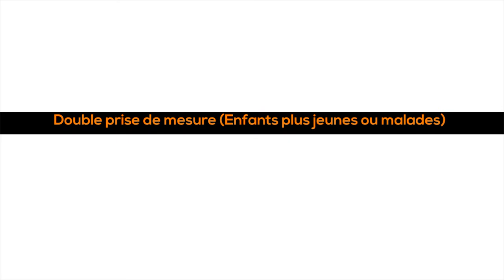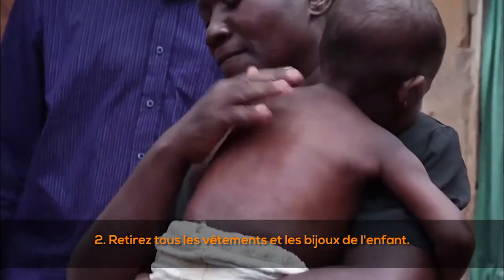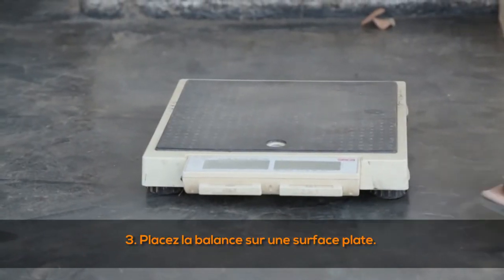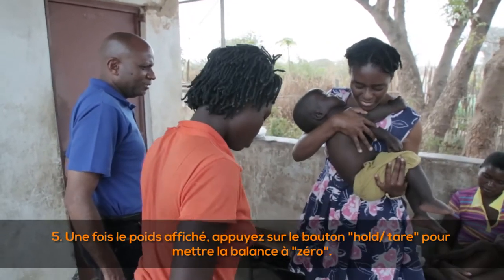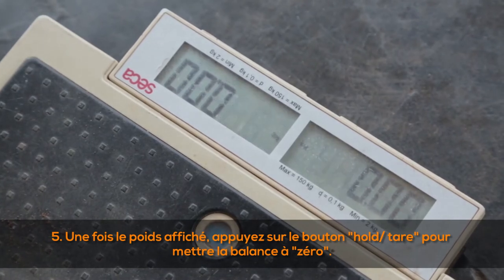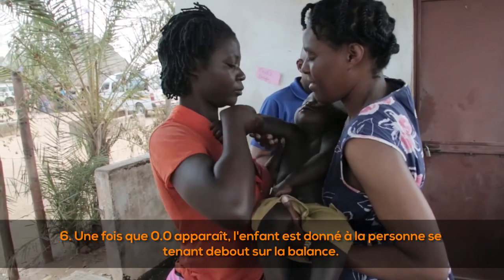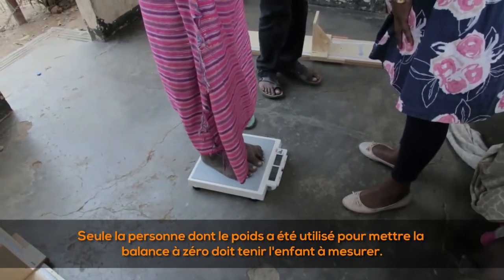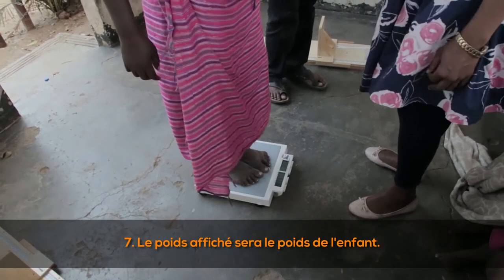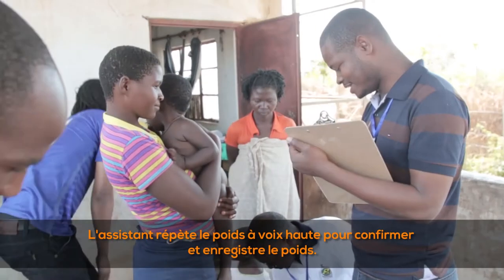For double weighing of younger or sick children: (1) explain the procedure to the mother or caregiver; (2) take off the child's clothing and jewelry; (3) place the scale on a flat surface and turn it on; (4) ask the mother or assistant to stand on the scale; (5) after the weight appears, press the hold or tare button to zero the scale; (6) once 0.0 appears, the child is given to the person on the scale — the child must be held facing the person and kept still; (7) the weight displayed will be the child's weight; (8) the measurer reads the weight out loud, the assistant repeats and records it.